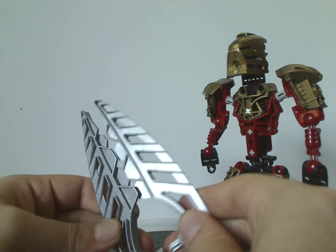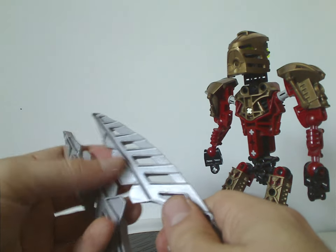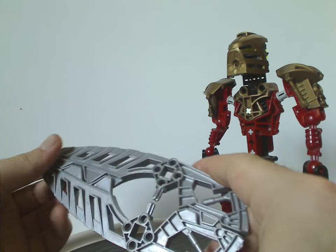Although in the Legends of Metru Nui movie it was split differently — like two or three pieces — instead of one. Not sure why that is, but whatever.